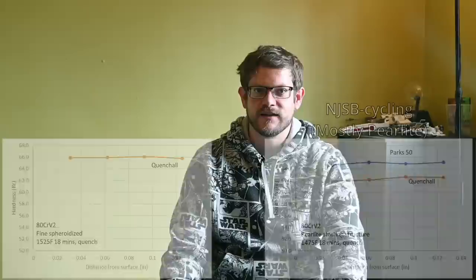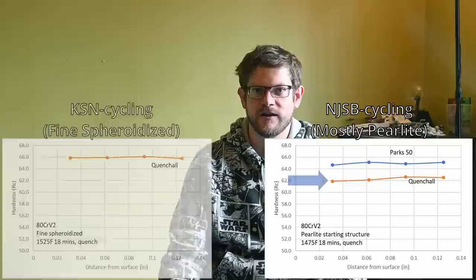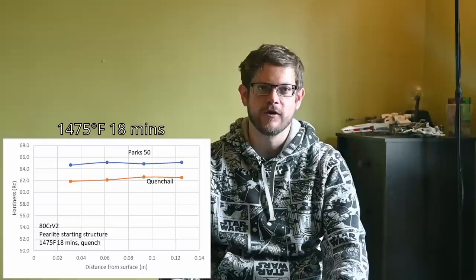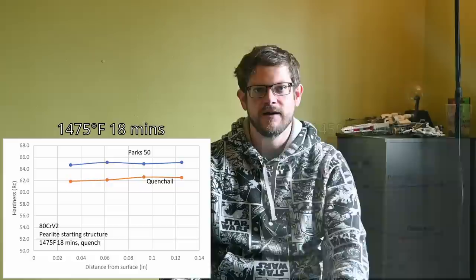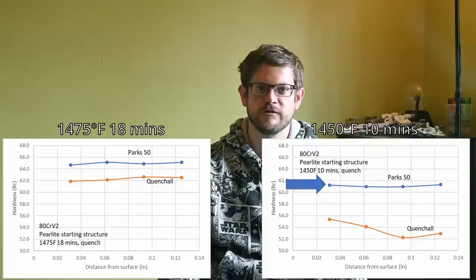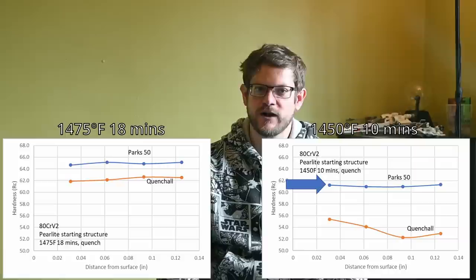I next tested ADCR-V2 cycled to have a pearlite structure, reducing the austenitizing temperature to 1475°F to match the NJSB recommendation. The hardness was 65 RC with Parks 50 but was reduced to only 62 RC with quench-all. A lower than normal austenitizing temperature can also reduce hardenability. So I reduced the austenitizing temperature to 1450°F and held for only 10 minutes — the material probably spent very little time at temperature. With Parks 50 the hardness was only 61 RC, probably due to reduced carbon in solution. Quench-all showed a definite reduction in hardenability, reaching only 55 RC near the surface and 52 RC at the center. With a spheroidized starting structure and a good austenitize, ADCR-V2 can be quenched with a wide range of oils even at quarter-inch thick stock.